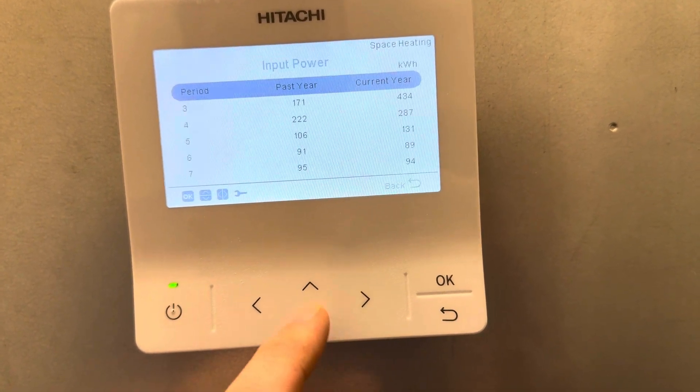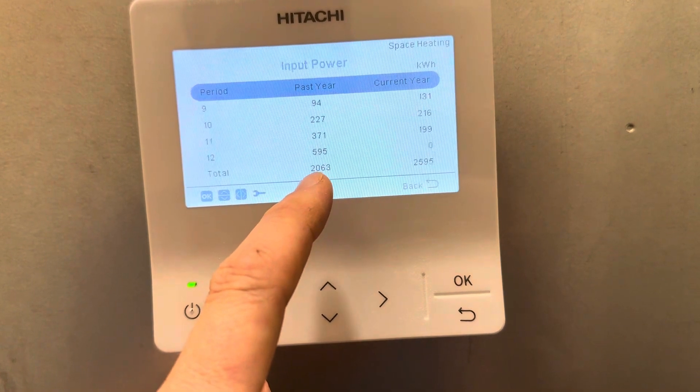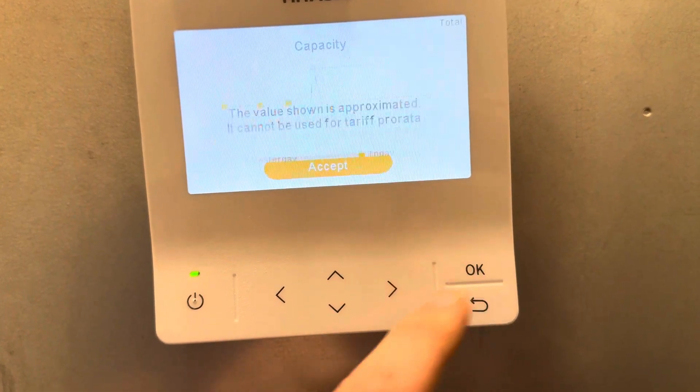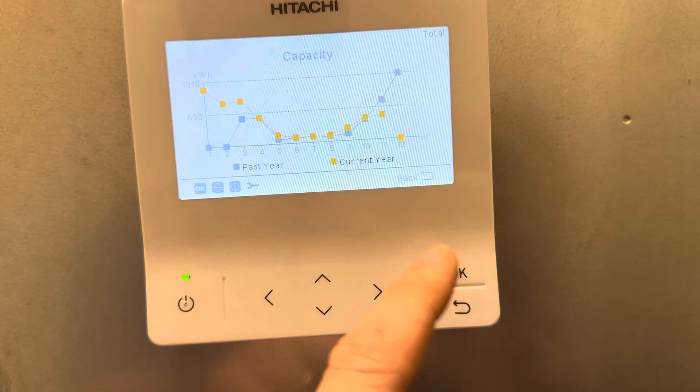If I press OK on that, you can go down over the 12-month period — 2000 kilowatt hours last year, 2500 this year. Come back out to capacity, which is what you get, and go to the current year.